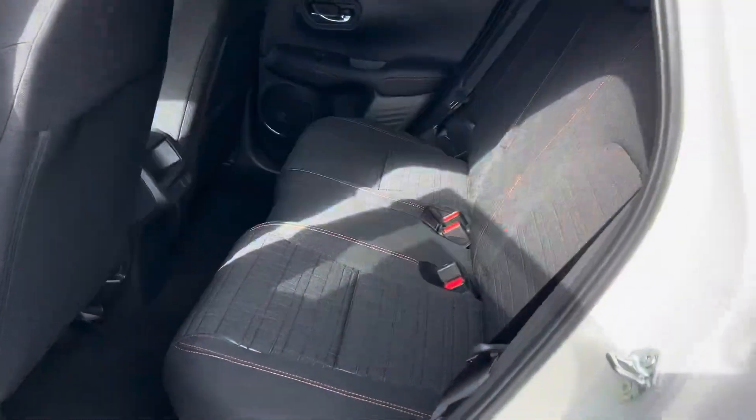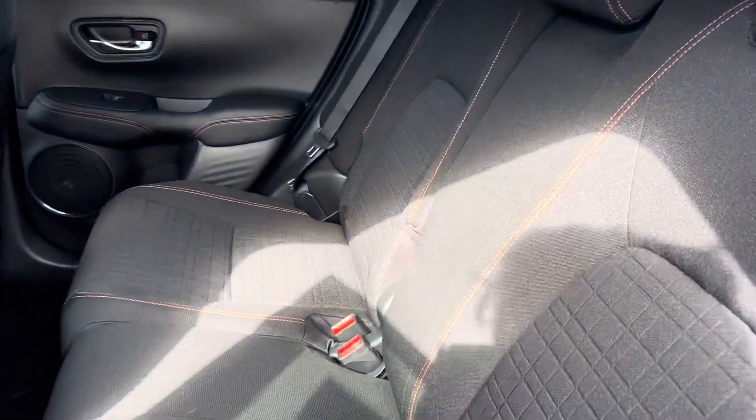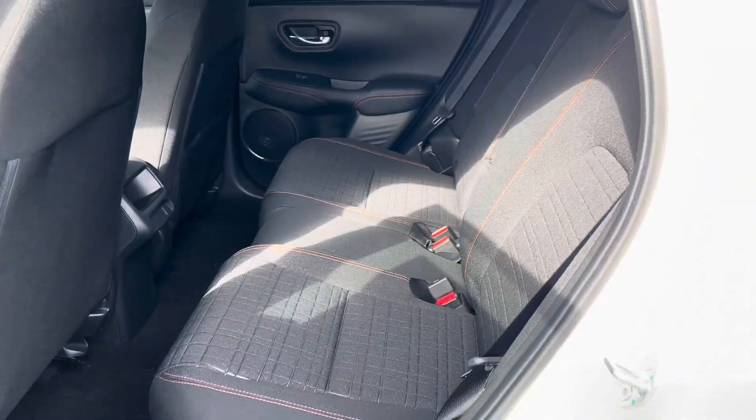Let's take a look at the interior. Here's the back side with the cloth seats with the orange stitching for the Sport Edition.